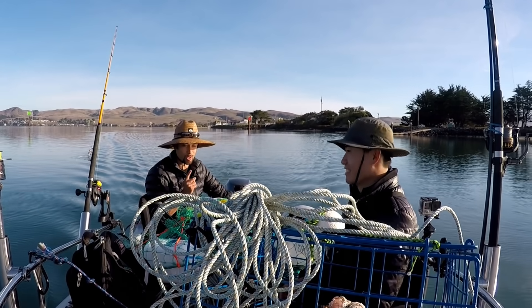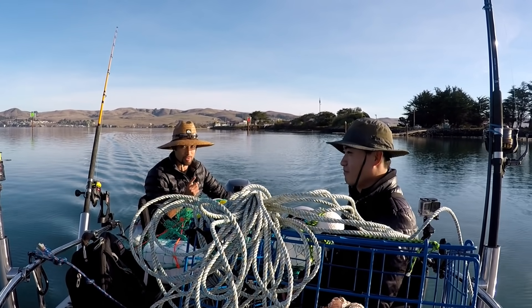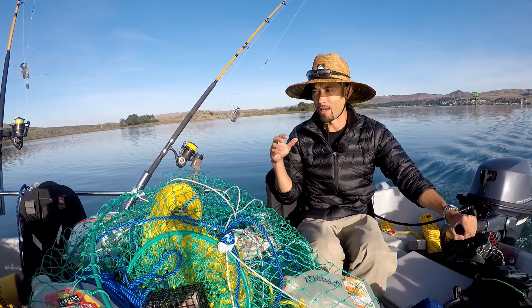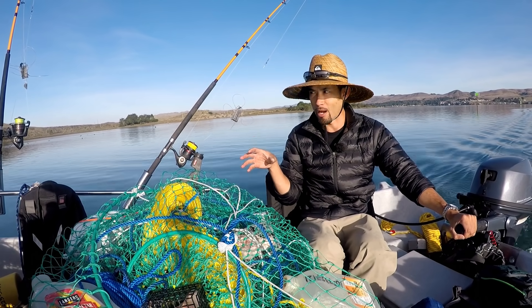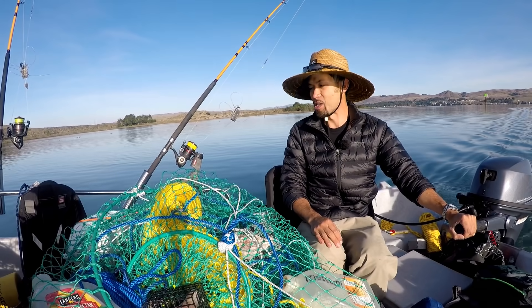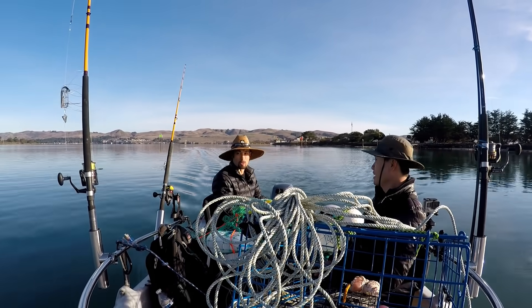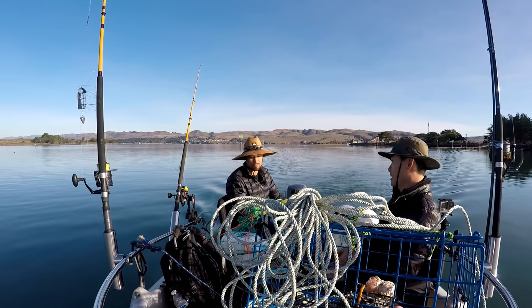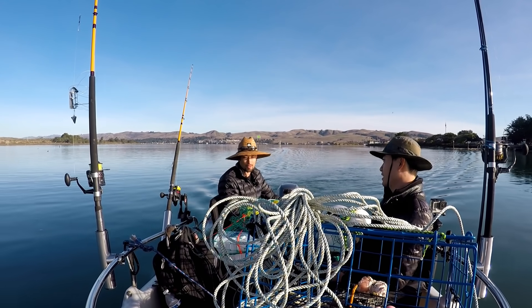We've got two goals today. One is to limit for both of us on Dungeness Crab - that means ten crab each. We've got eight crab pods. We're gonna stay close to shore, it's pretty rough out there, and we're gonna check them every half hour. When people go crab snaring they check their lines every ten minutes or so, so I think every half hour will be good enough time to check these.